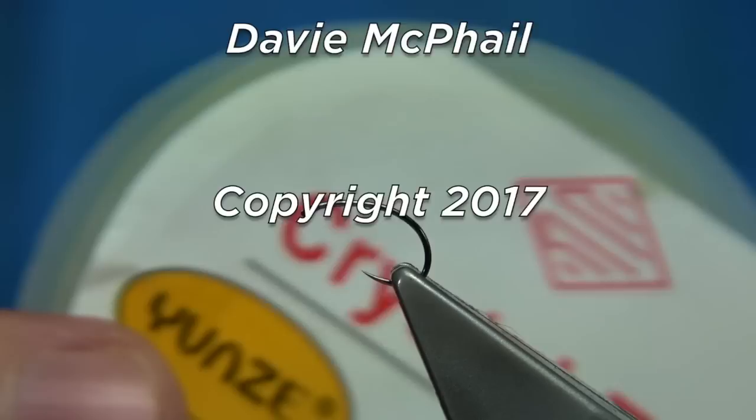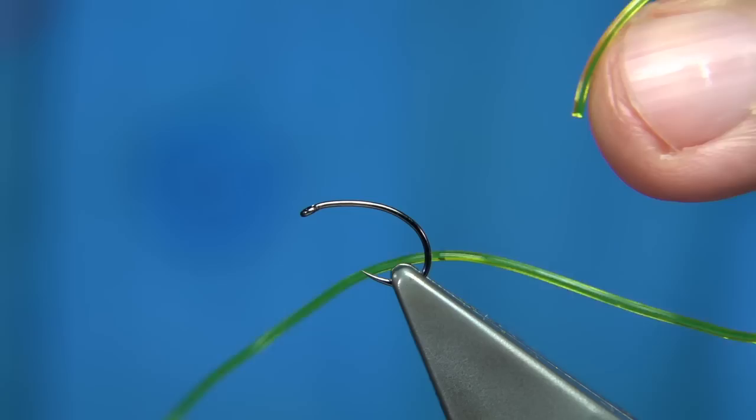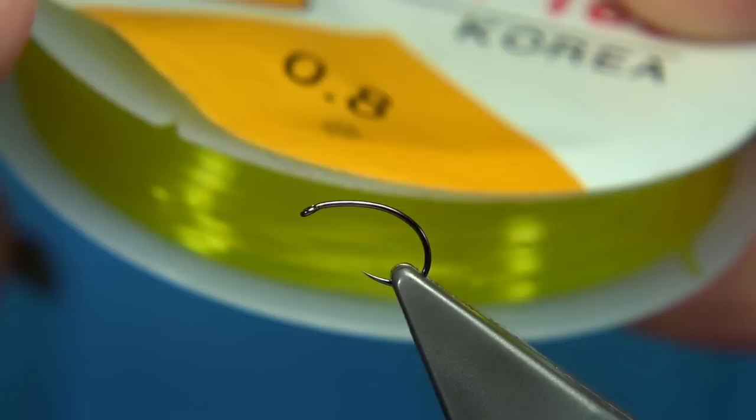I'm going to be tying a very simple caddis pattern and I'm going to be using a material for the body. This stuff is used for necklaces, bangles, stuff like that. You thread beads on it and it's really stretchy and strong.